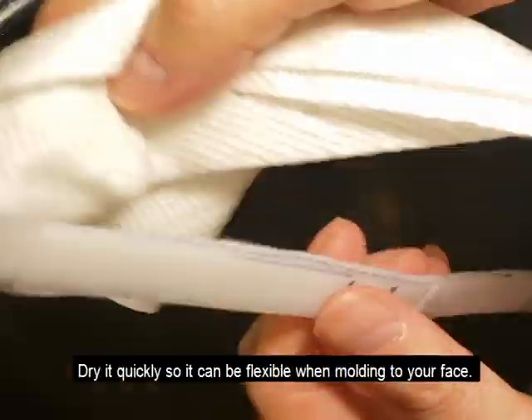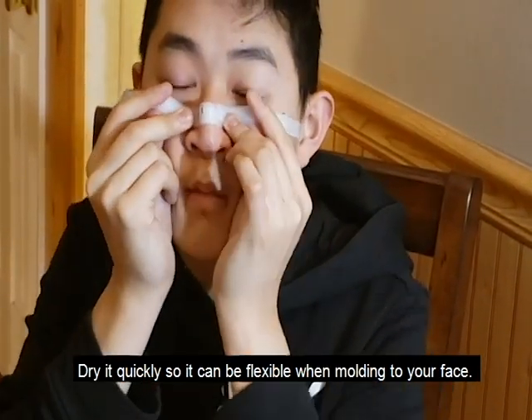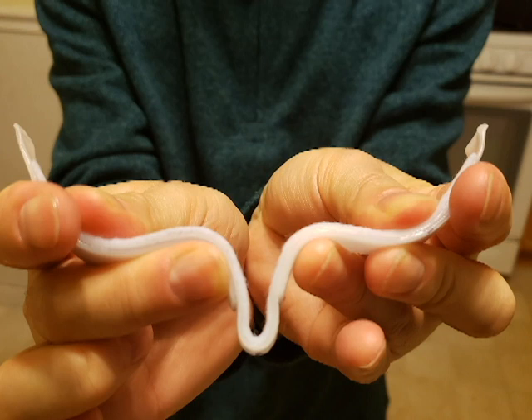After determining that it is clear, dry the plastic with the felt and then put it onto your face to mold the plastic. Press the assembly on the bridge of your nose and wrap it around the nose. Adjust the plastic strip following the curve of your face, using your fingers as shown in the image.